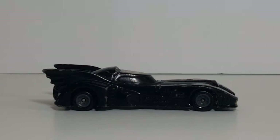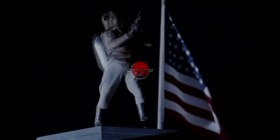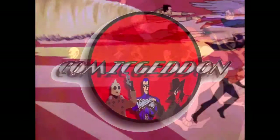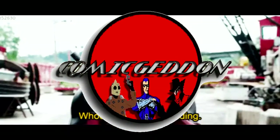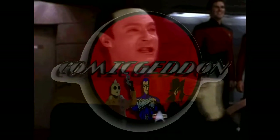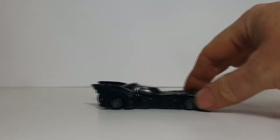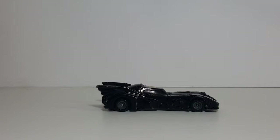Today we're going to be taking a look at the Hot Wheels 1989 original Batmobile from the Tim Burton film. As I said, today we're going to be taking a look at the original Hot Wheels 1989 Batmobile from the Tim Burton films. This is not a remake, this is not a redo like the others I've shown you — this is the original from '89.